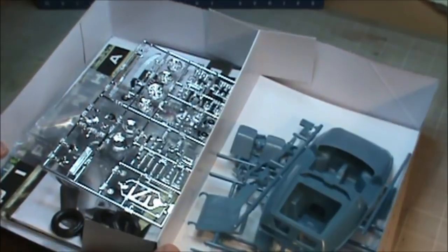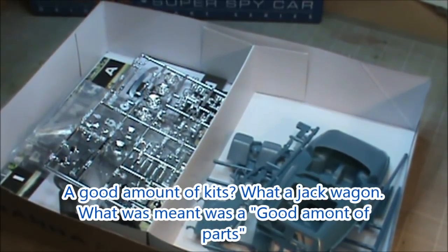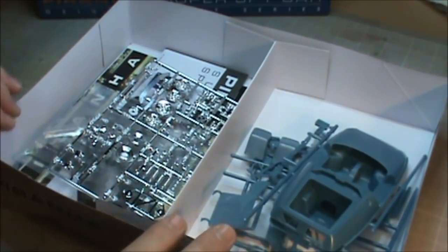The box doesn't say what skill level it is. I'm assuming this is going to be probably a two or a three. The complexity of the kit might move it up because the gull-wing doors are supposed to open, and that can make it a little bit more of a difficult build. Let's take a look at some of the parts here. We'll start with the chrome tree since it's right here.